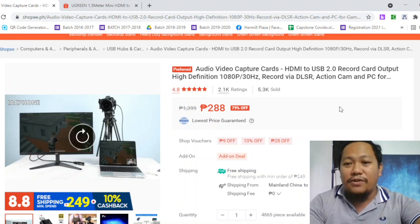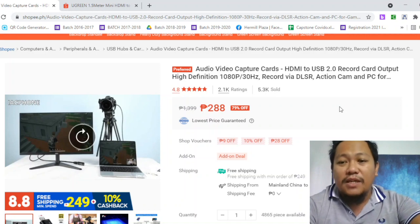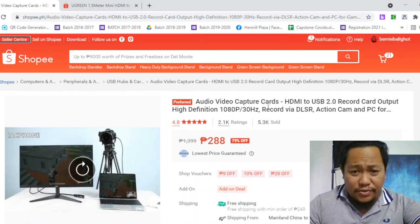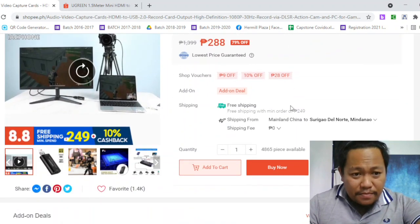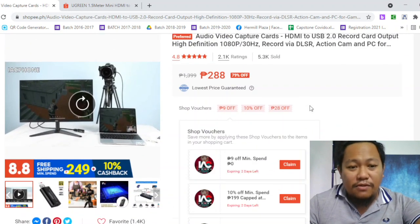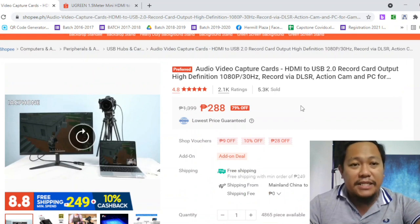It's compatible with DSLR and action cams. You connect it to your computer or laptop. It only costs 288 pesos, and plus shipping fee it will reach around 300 plus.